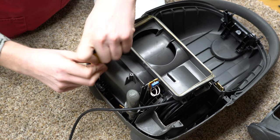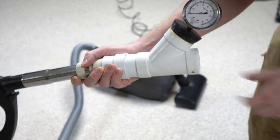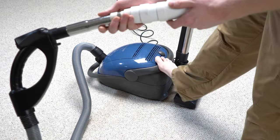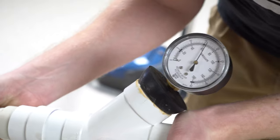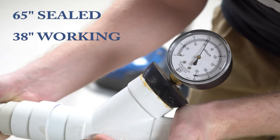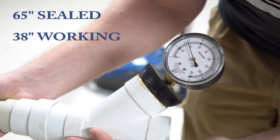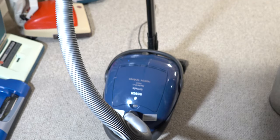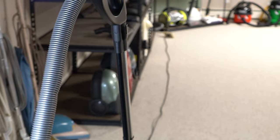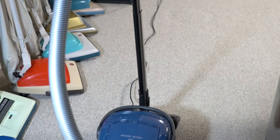I also wanted to note this is a sealed system, so if you did have allergies, this would have been great for you at the time. As always, we're going to test the working vacuum — let's see what it does. They're sealed right around 65 and then you get about 39-38 working. I will say this was meant for compact homes — you can see that the cord is extremely short, about 20 feet or so.